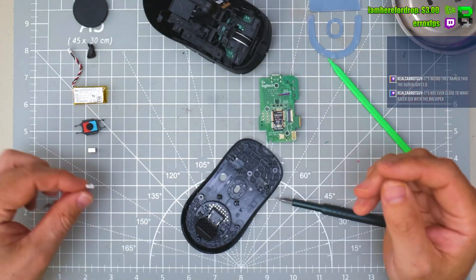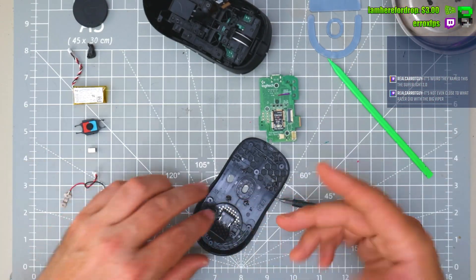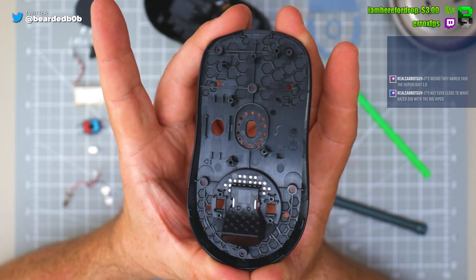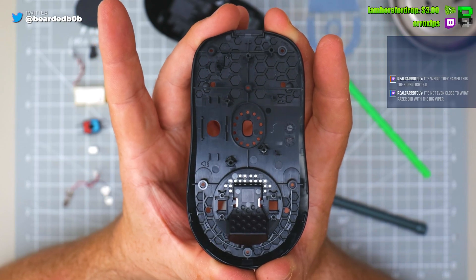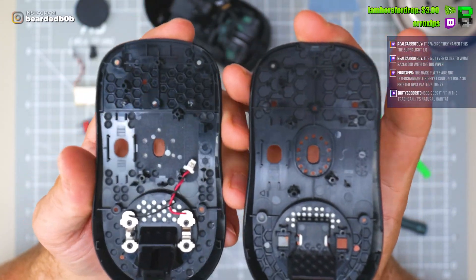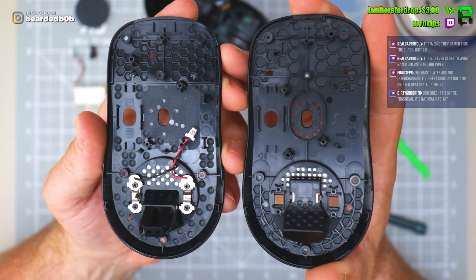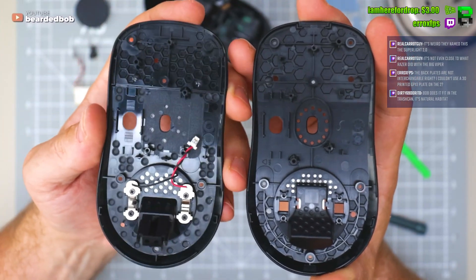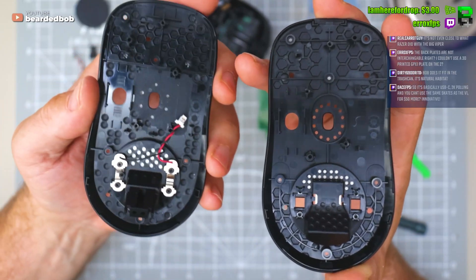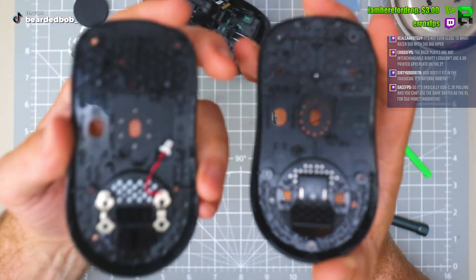That means you might be able to interchange your power plate if you've got it for the Superlight one. Here's the base of the Superlight, and this looks slightly different. Here's the original base and the new base — there's a different sensor configuration and they've changed this over to the other side.